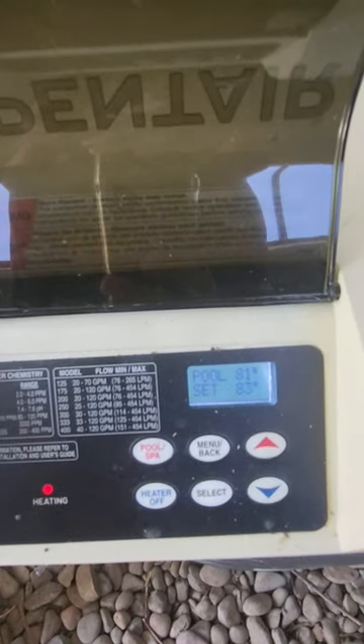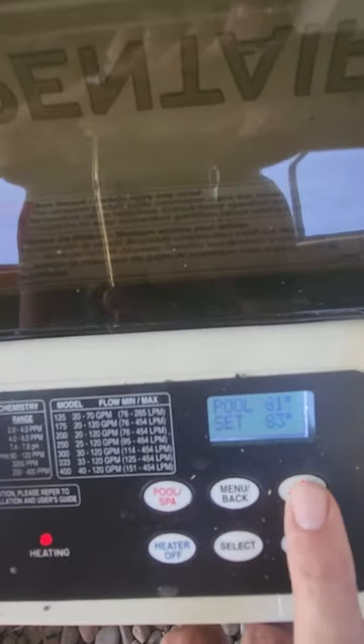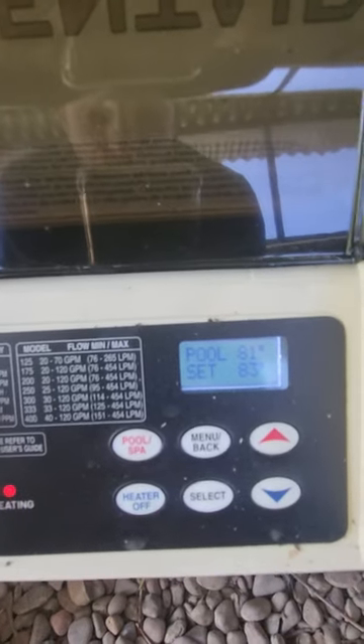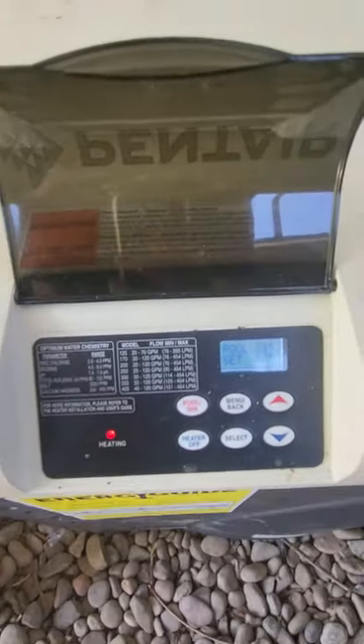So that will trigger the heater to now induce hot water into the pool and spa together until the temperature is 83 degrees. To increase that, we push this button here. However, this system will come with a lock — a preset lock on here — but that is how you use it.